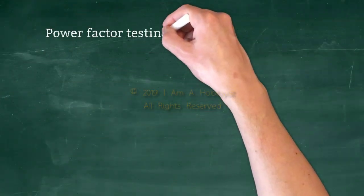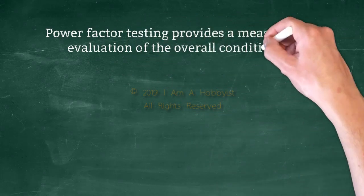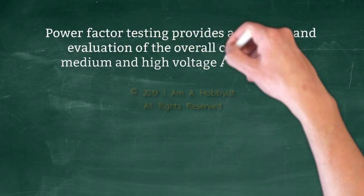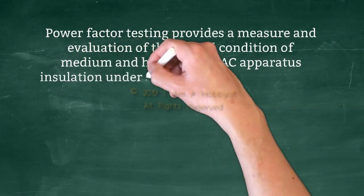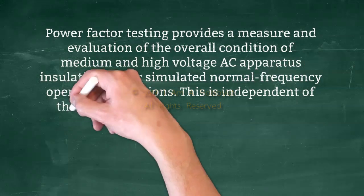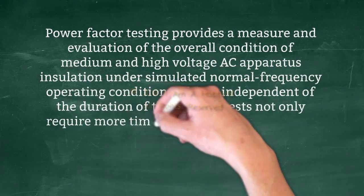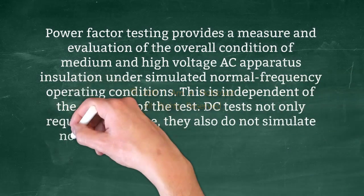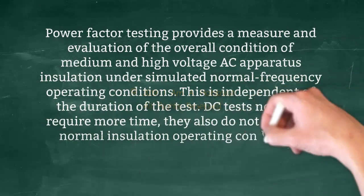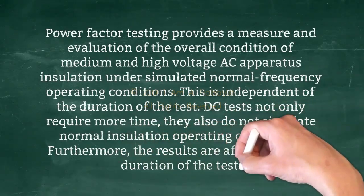Power factor testing provides a measure and evaluation of the overall condition of medium and high voltage AC apparatus insulation under simulated normal frequency operating conditions. This is independent of the duration of the test. DC tests not only require more time, they also do not simulate normal insulation operating conditions. Furthermore, the results are affected by the duration of the test.